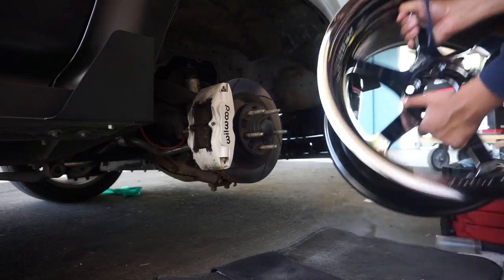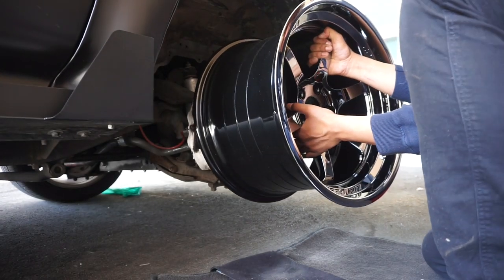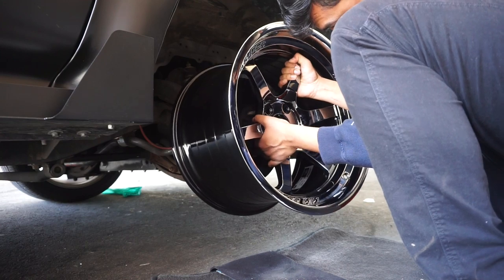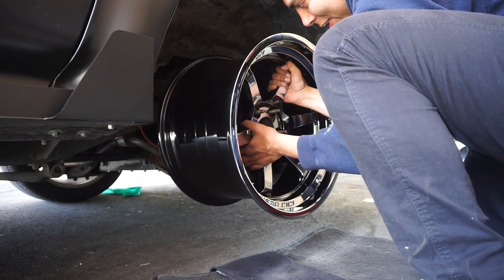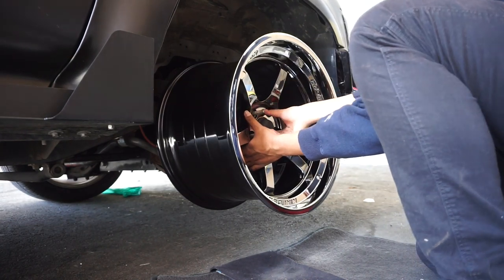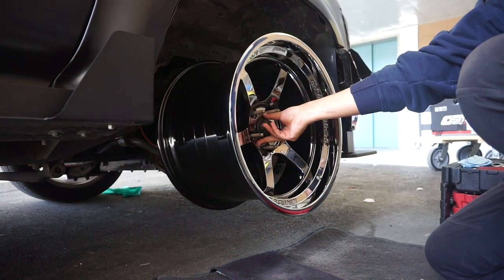Got the Cosmis wheel. Careful — there we go. Like a glove. Damn, it's almost hub centric — I think it actually is hub centric.